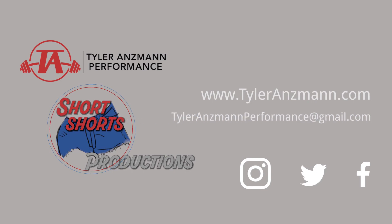Thanks for watching another episode of our short shorts. Drop any questions you have below and don't forget to subscribe. Thanks for having me.